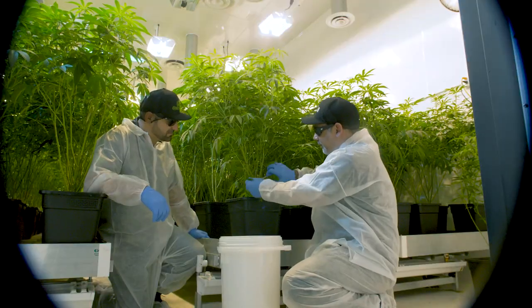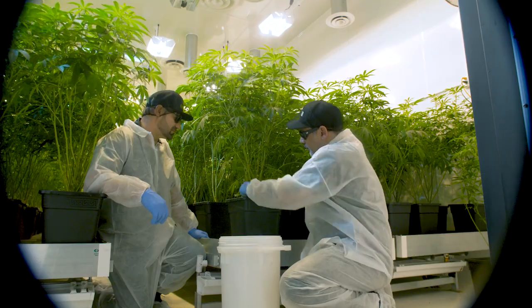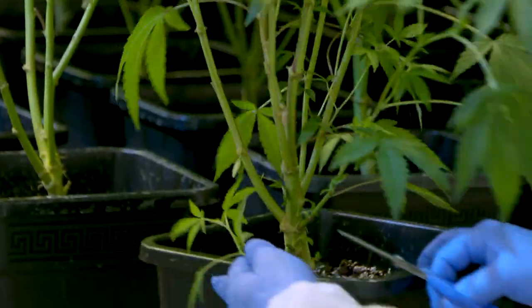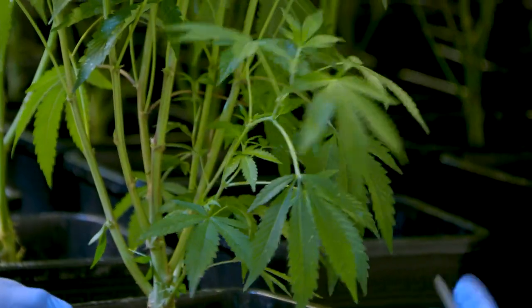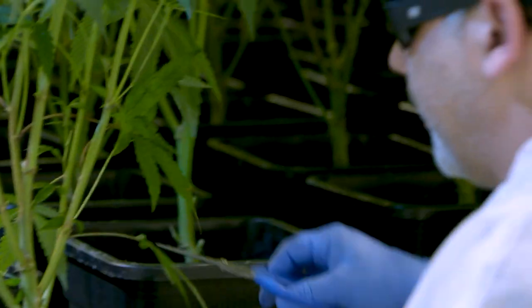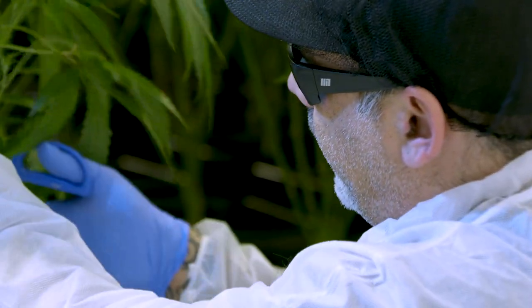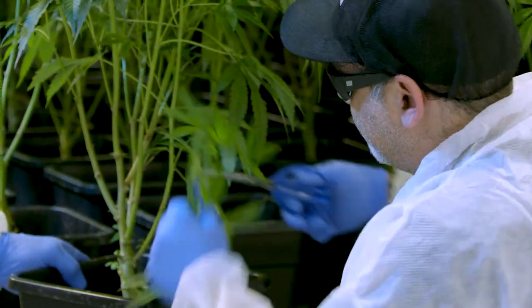Mainly getting rid of any of this lower stuff here, any leaf that's touching the medium. Let me spin this so you can see these lower branches — there's just not a chance that's ever going to do anything. You might end up with some larfy popcorn if you're lucky. I typically will spin the plant and anything that's below that certain line — 18 to 20 inches — just comes right off the plant.